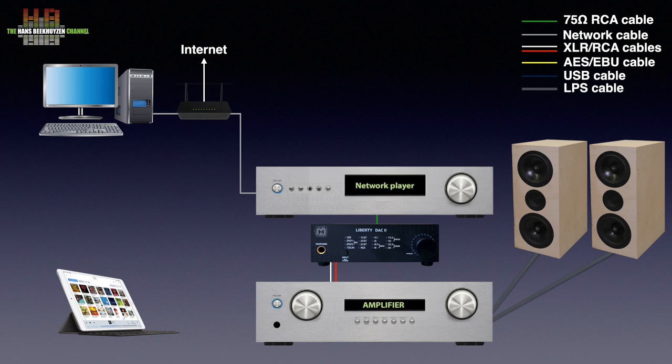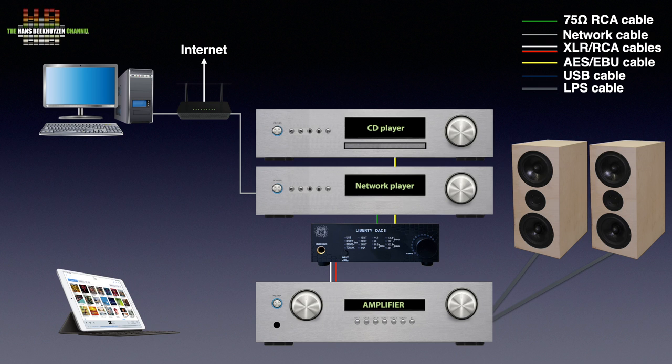Since the Liberty DAC 2 has five digital inputs, you can also connect other digital sources like a CD player, a game console or a TV.